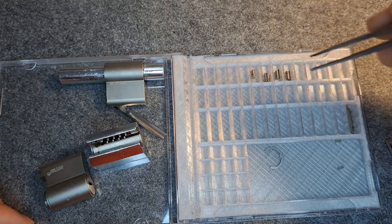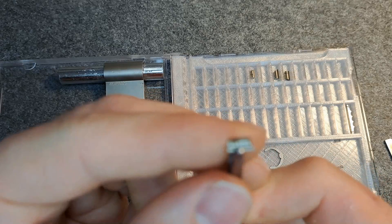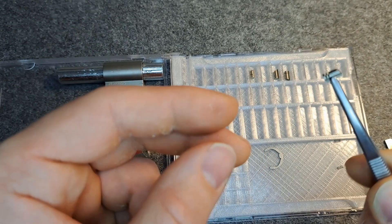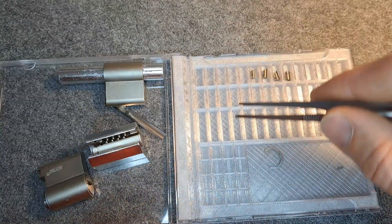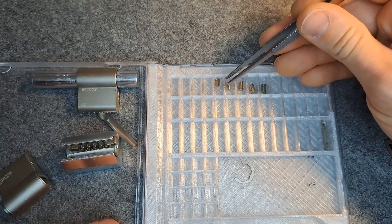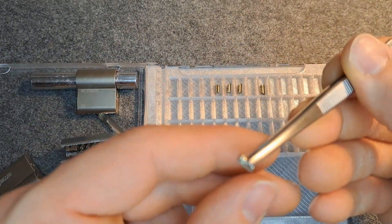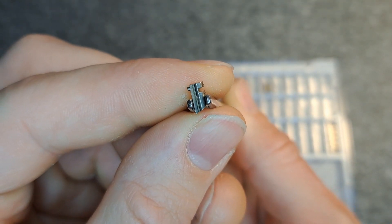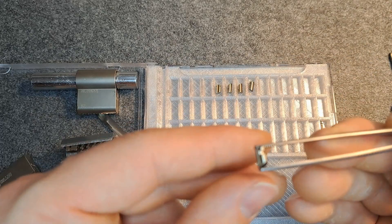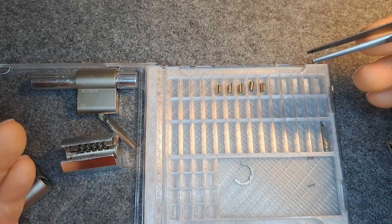Then I learned that if your lock is mastered, it will not count as a Blackbird lock. By mastering, I mean sliders like this — here you have two true positions, two true gates, and therefore it is easier to set the sidebar. The problem is, if this lock has unmastered sliders in positions one, two, three, and four — and position five also shows mastering with a large groove allowing two positions — I had a mastered lock still.